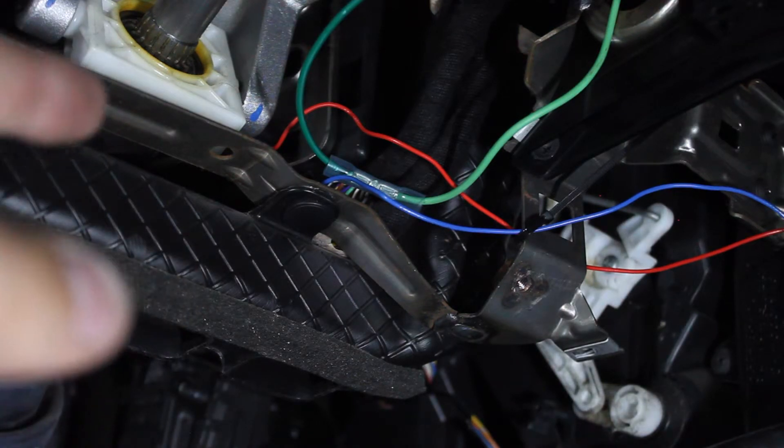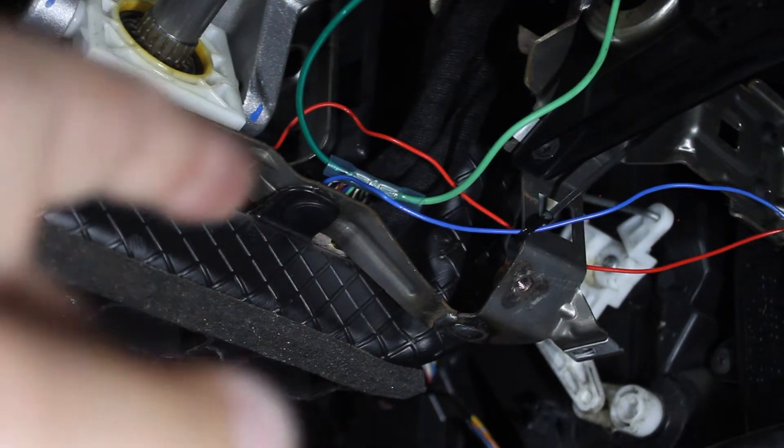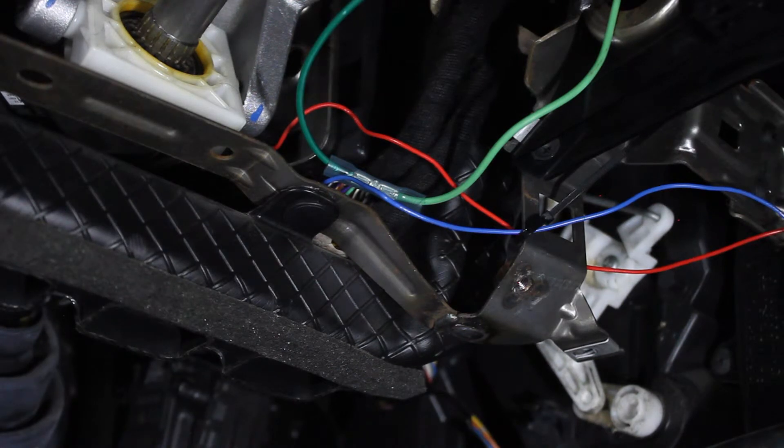Wires are installed, everything's plugged in. The connectors are plugged back into the BCM and I zip-tied the wires up out of the way. Now I'm going to reinstall the airbag and the other plastics and we can go for a test drive.